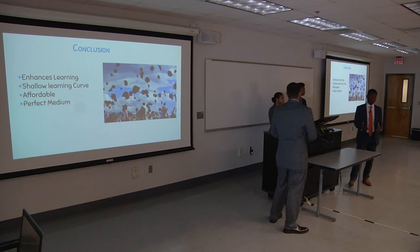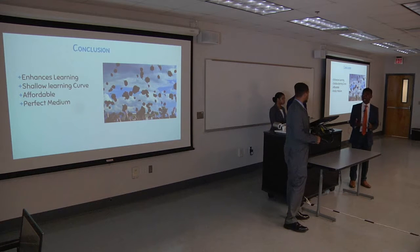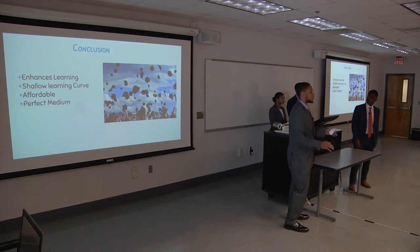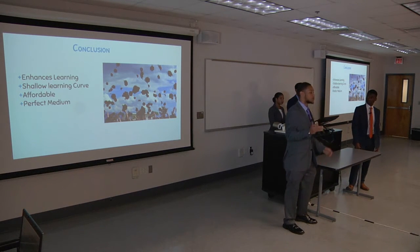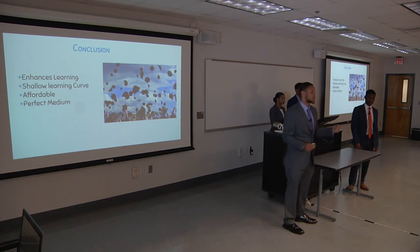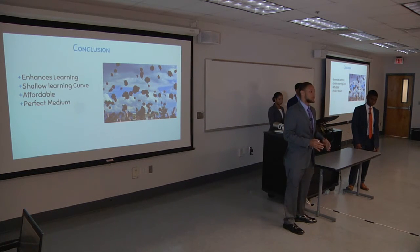In conclusion, our main goal with this product is to enhance learning in the classroom. This is going to enhance student and teacher interactions, and we also want to lower the learning curve — a lot of complex smart boards take a long time for professors and teachers to get acquainted with. We want our product to be as easy to use as possible, affordable for any school from low-income to high-income, usable in any classroom with a whiteboard or chalkboard, and to be that perfect middle ground between basic and high-end technology.